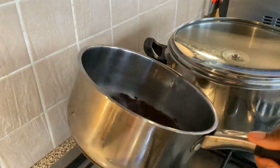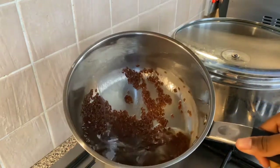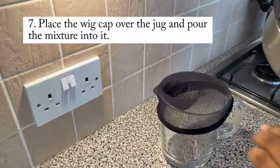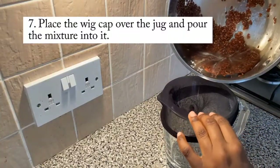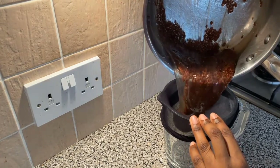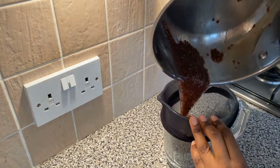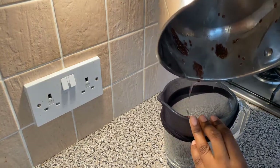This is exactly how you want it — thick, not runny, gooey. Then you're going to pour your mixture into the wig cap, and your wig cap will be over the jug. This is where we are about to separate the flax seeds from the actual gel.